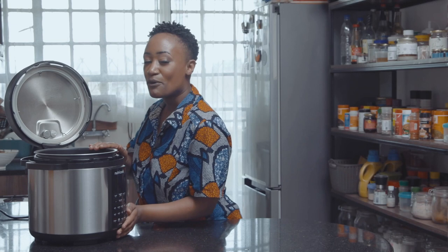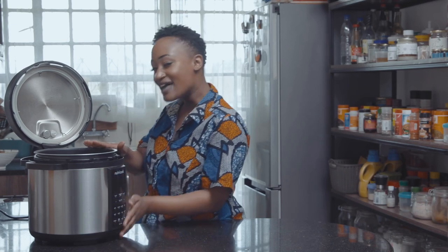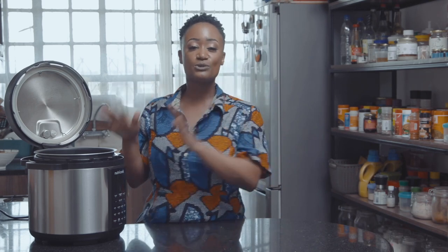Today we're taking the Instant Pot on a ride. Last week I took you guys on a stovetop ride, so this week I'm taking you on an Instant Pot ride. We're going to be making rice and we're going to be making chicken.